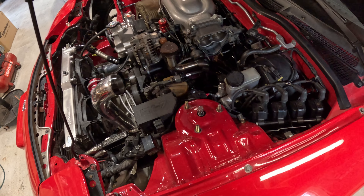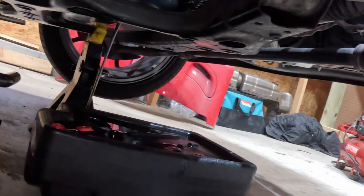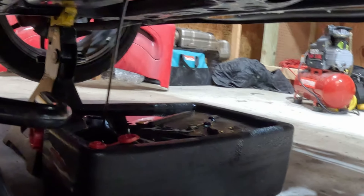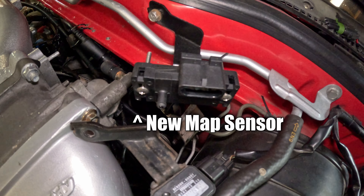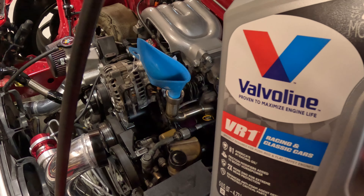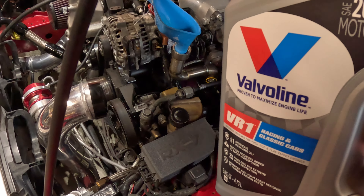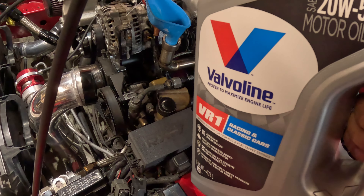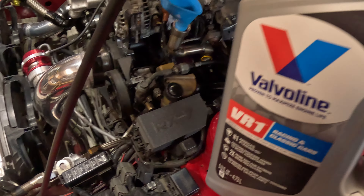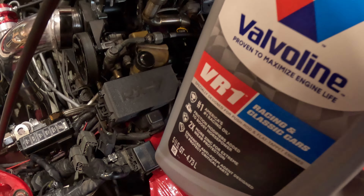With that out of the way, we're going to move on to draining the oil again. I did drain the oil before the last startup, but we had a really rich situation where the MAP sensor was just throwing too much fuel, so I want to go ahead and drain the oil again just to be sure. And of course, we're filling it back up with Valvoline VR1. I know I'm not sponsored — I wish I was — but I've been using Valvoline VR1 in all of my cars: my Evo, my RX-7, my Porsche. It's honestly the best stuff around.